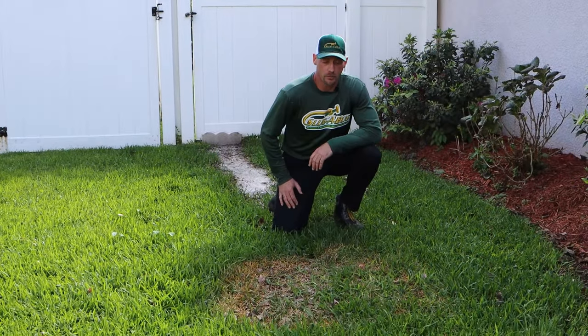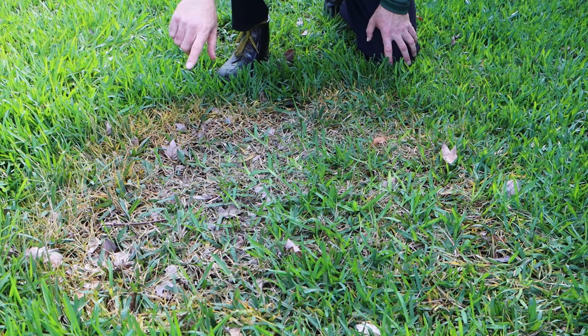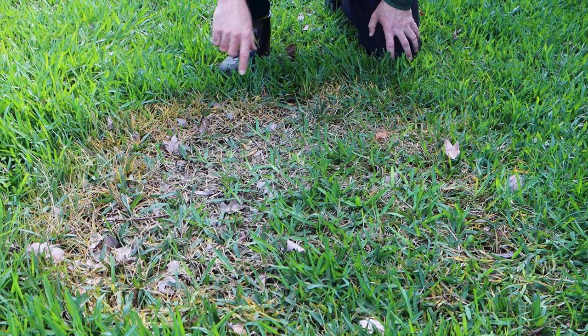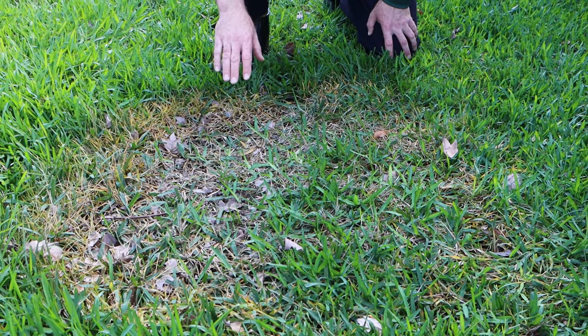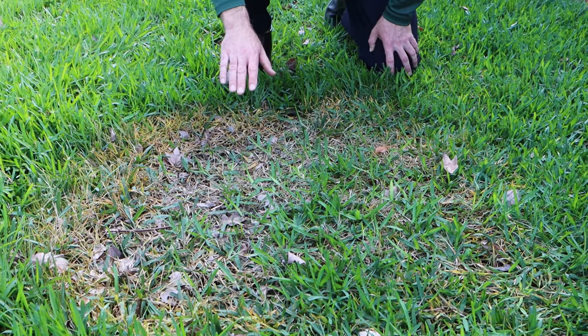Here's a classic example of what brown patch fungus looks like in your lawn. You can see the orange and browning of the grass blades, and also a well-defined circular shape. It has the appearance of being in drought stress, but it's not, so you want to avoid watering this area.